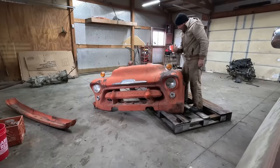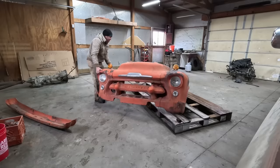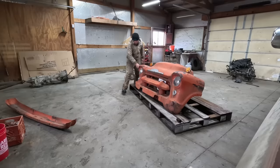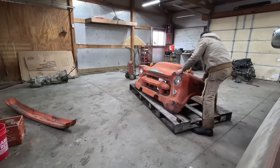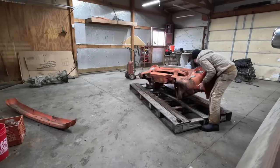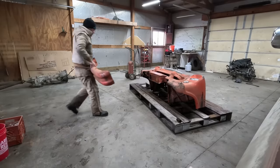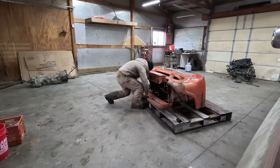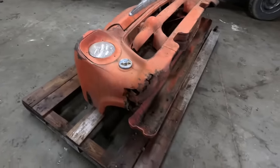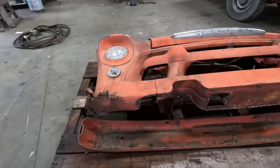This is a two-man job, but I'm one man, so we're going to make it happen. There we go. It's a little bit messed up and rusty on this corner, but I can work with that — I'd just shave that corner off and shave the other corner to match. Anyway, it's on the pallet now, I just got to strap it down.